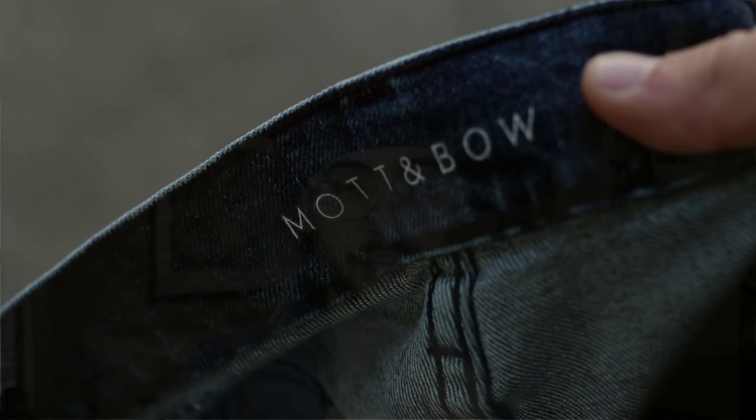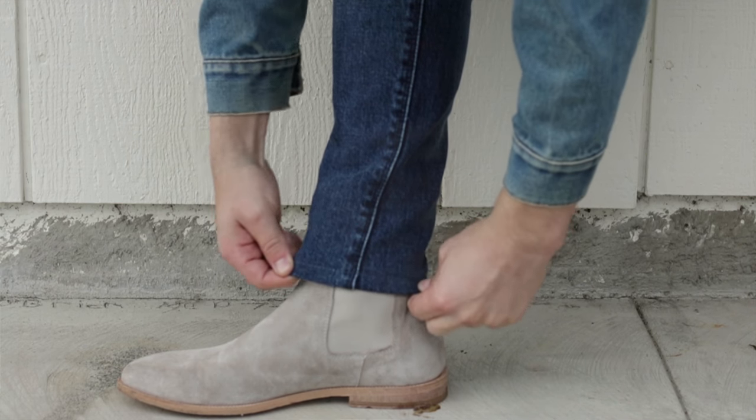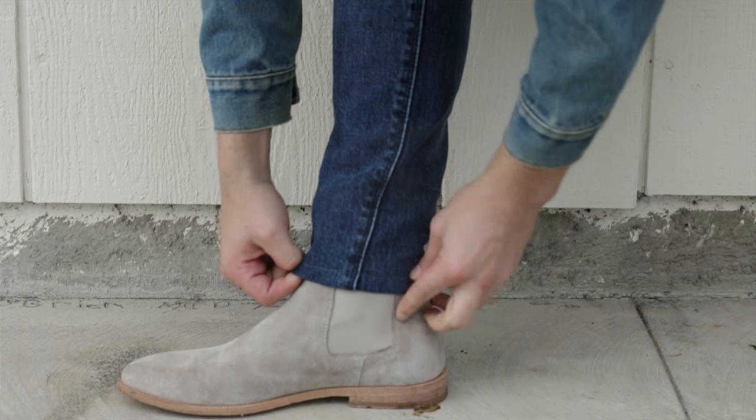However, in order to pull off Chelsea boots, I feel you have to have a specific fit of your pants, and that is the skinny fit. One of my favorite brands for these skinny fit jeans is Mat and Bow. They're perfect for this because they're skinny and they fit very slim to your body, and they also have elasticity in them, which allows you to open up the leg opening and actually get it around the boot and keep a very slim profile.